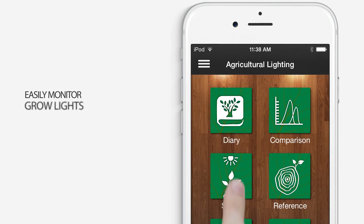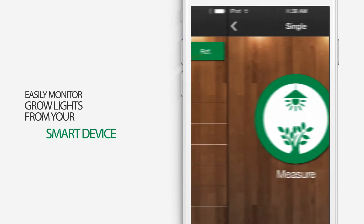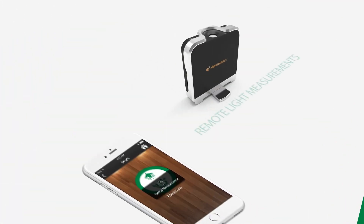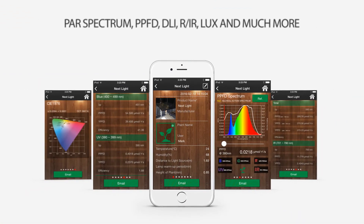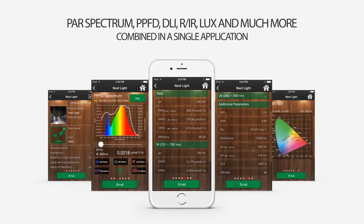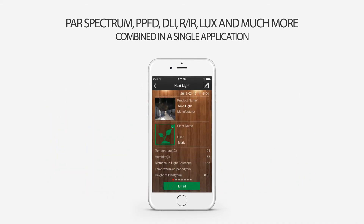Spectrum Genius Agriculture Lighting makes it easy to rapidly analyze any type of light from your smart device. Just put your Lighting Passport spectrometer under a light, click measure, and everything you need to know about that light will be sent to your smart device. Within a second, precise measurements will be displayed in the application, including the PAR Spectrum, PPFD, DLI, LUX, and much more.